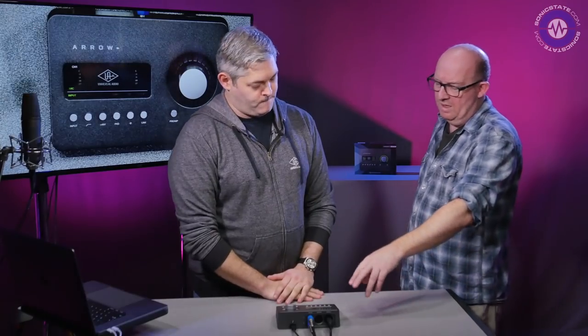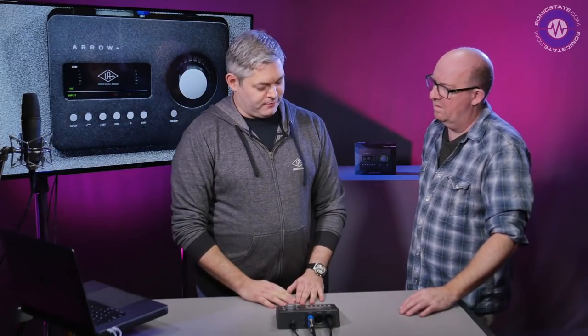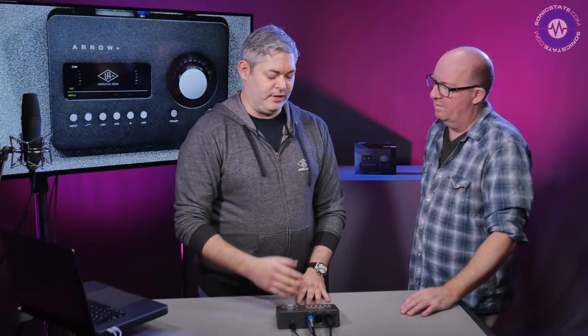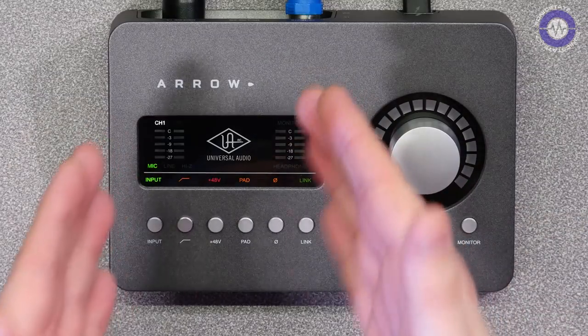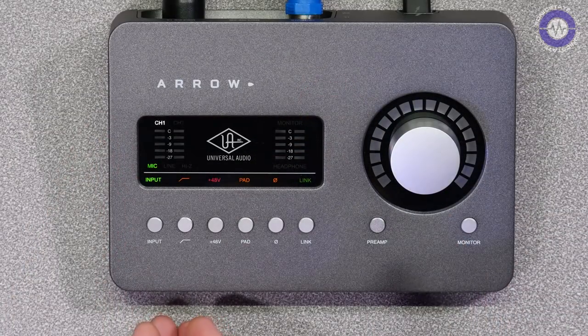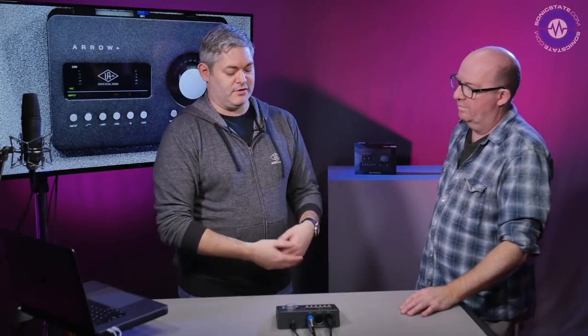What about the mic preamp quality? You've got two Unison mic preamps, which are part of our Apollo range — that allows you to get classic vocal sounds and emulations of great tube preamps like Neve and API. You also have an instrument input on the front which supports Unison technology, so you can plug in a guitar and get great classic instrument sounds on the go. It's a total record path — a studio in a box.